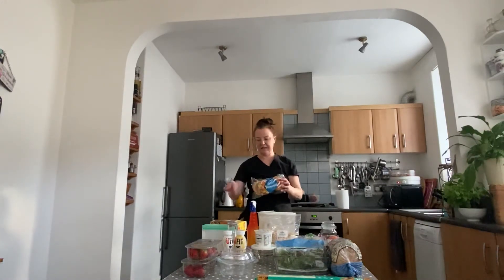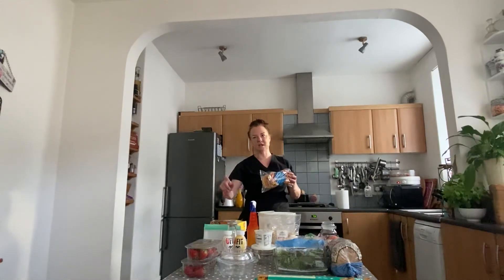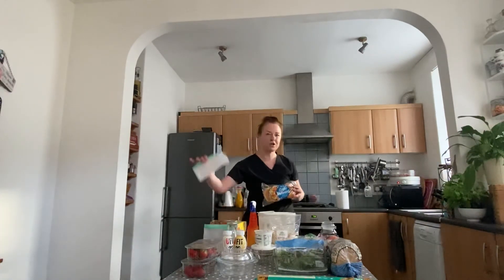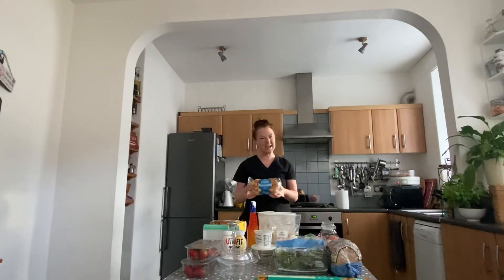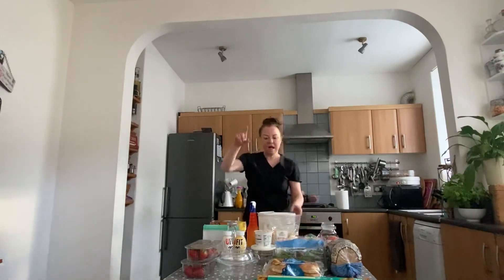These reusable bags are really cheap to get - I'll put the Amazon link on where I got mine, because the less time we're spending at the supermarket the better. If you order them from Amazon, just make sure you wash them before putting any food in them. These are a really nice snack option as well - you can make them up ready to eat so food isn't wasted, or wrap items in sheets of baking paper.